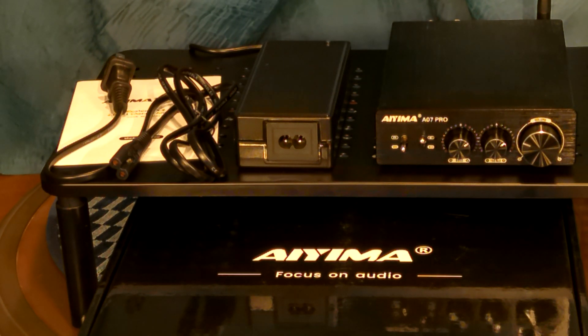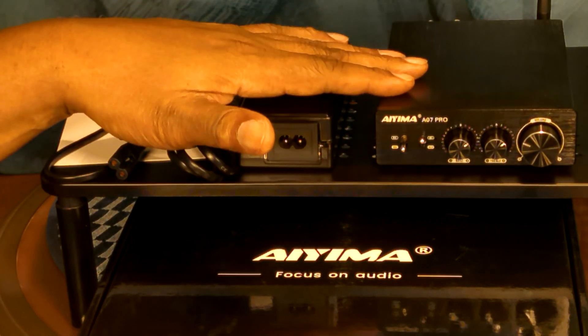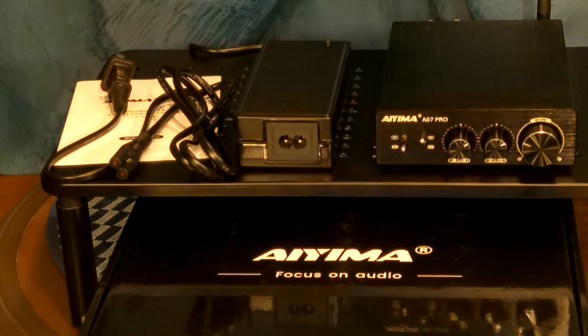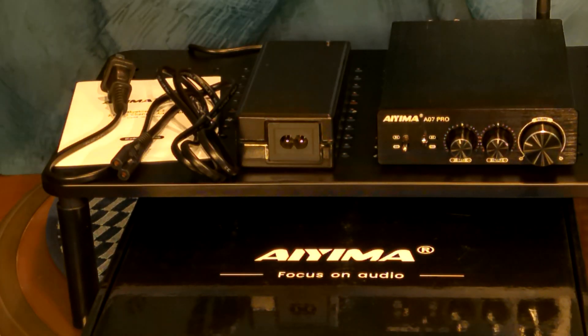Great amplifier — sounds nice. Maybe in the future I'm going to do a side-by-side with the A07 Pro and the A07 Max, and see how they both sound with neutral settings. I think that'll be it for this video. I hope you enjoyed it, and as always, thanks for watching. Peace.